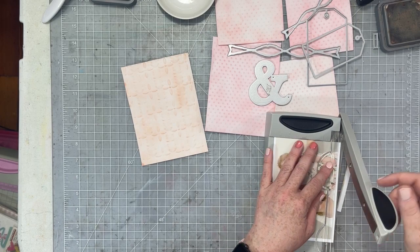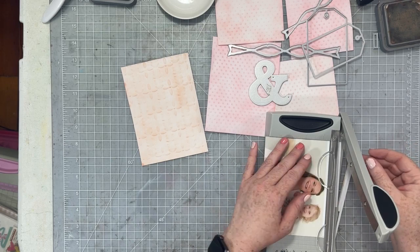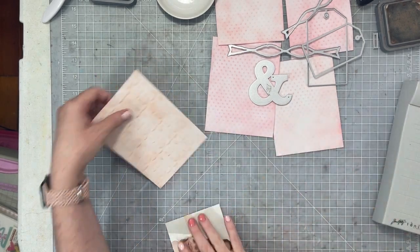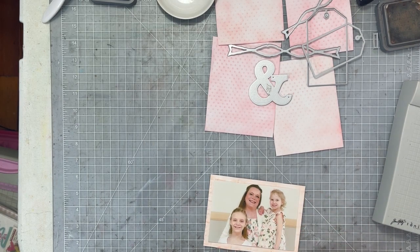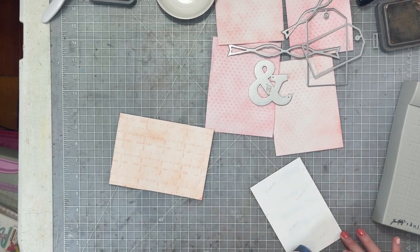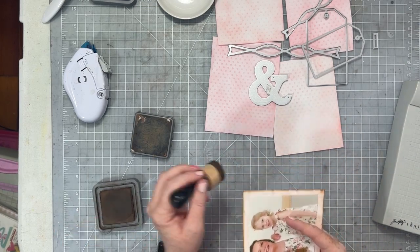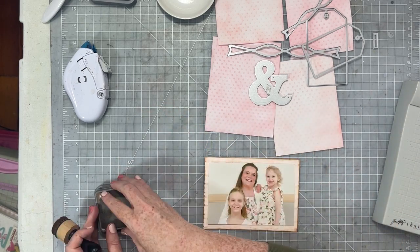The photo I am scrapbooking today is a picture of my sister and my two nieces — so it's like a little mommy and me photo. I'm going to go ahead and attach it to my embossing panel. I ended up using wet glue so it stuck really well. I'm going to add just a little bit of distress oxide in vintage photo just around the edges for a little bit more color and so that my photo will separate away from my background.